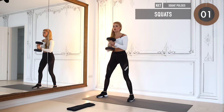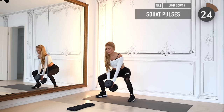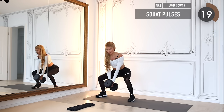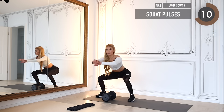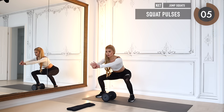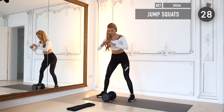Take the weight up in front of your chest and we go into 30 seconds of squats. Come down into squat pulses — if it's getting too heavy, just drop the weight and do it as a bodyweight exercise. You can drop it and continue pulsing. Four, three, two, one — and don't kill me — 30 seconds of jump squats!